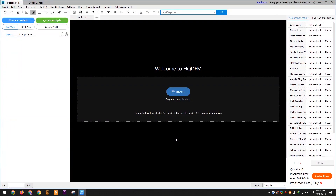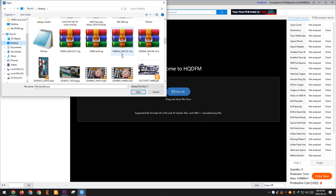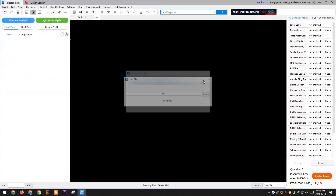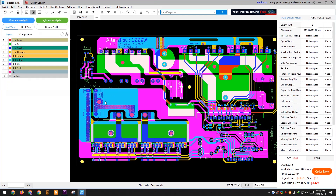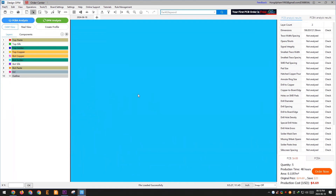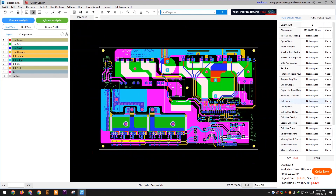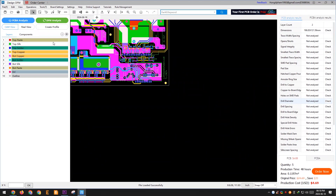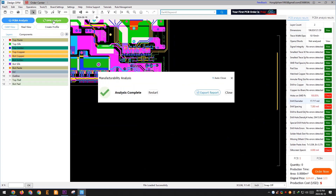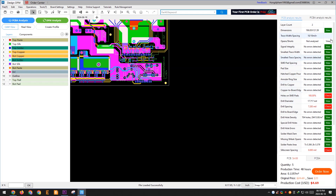You just need to download the HQDFM software and open your Gerber file. It has many features that I haven't fully explored yet. Here, I will try analyzing the DFM — wait a moment and you'll see something surprising. The software indicates that I have a few errors due to vias overlapping with pads. I will fix that.